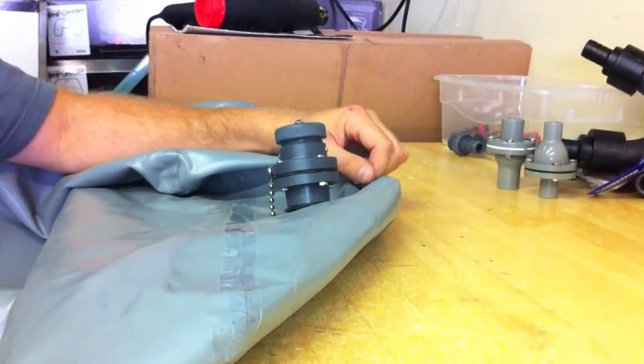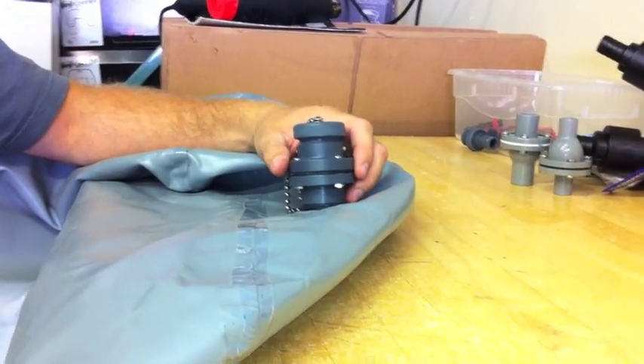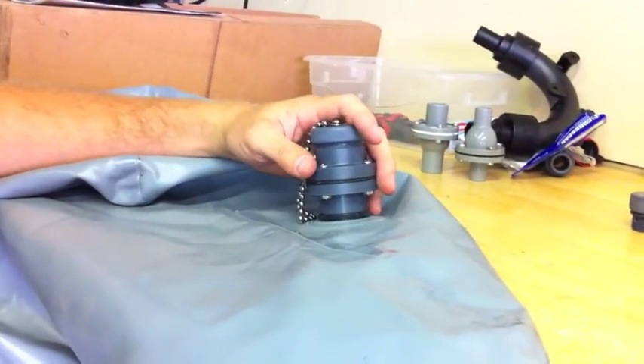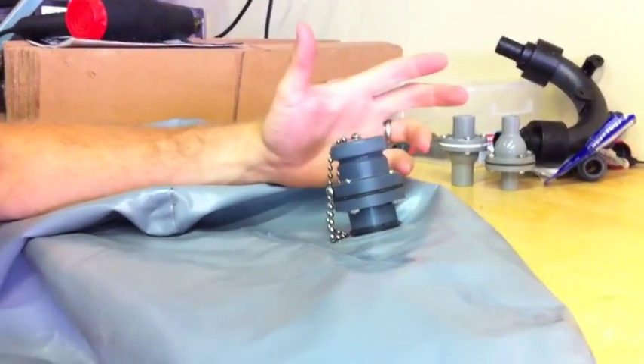Hi, this is Spencer from Wigmakers.com and this is the Fly High W744 check valve for use with the Fly High Tsunami pump. Great product. I use it myself in ski boats that have a closed bow and I don't want to get water on the inside.